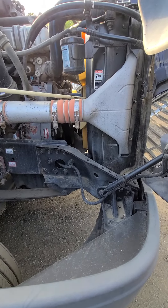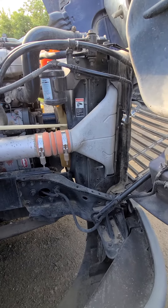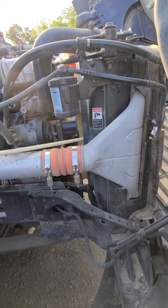From there we're going to go inside to our radiator. My radiator is properly mounted and secured. It is not cracked, bent, or broken, and I see no illegal welds and I see and hear no leaks.